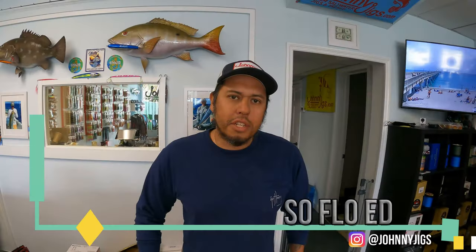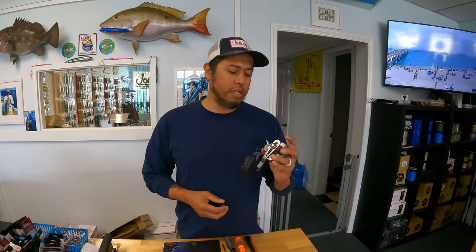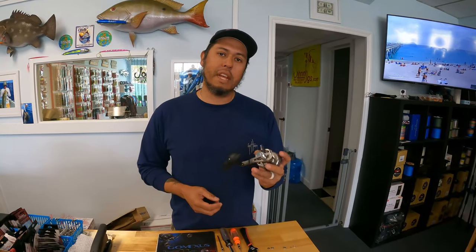Hey guys, Eddie here at Johnny Jig's shop, and today we're going to be putting a Gumexis power handle on this Daiwa Saltiga 15LD.